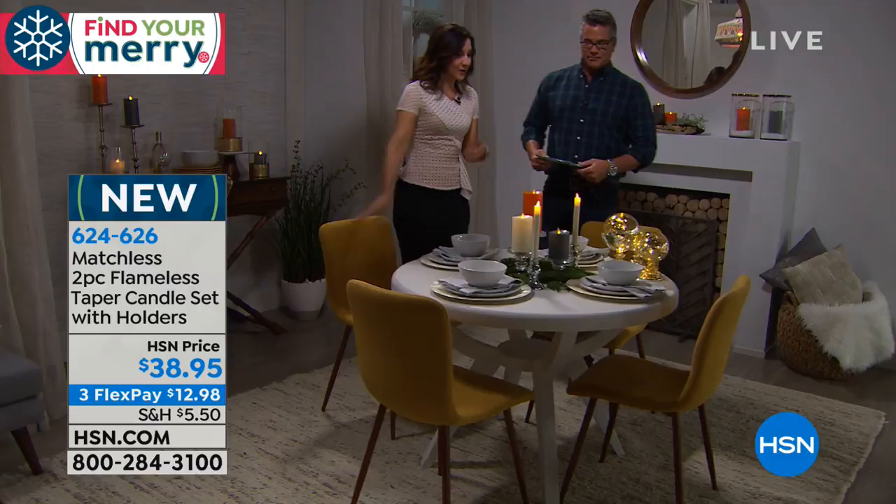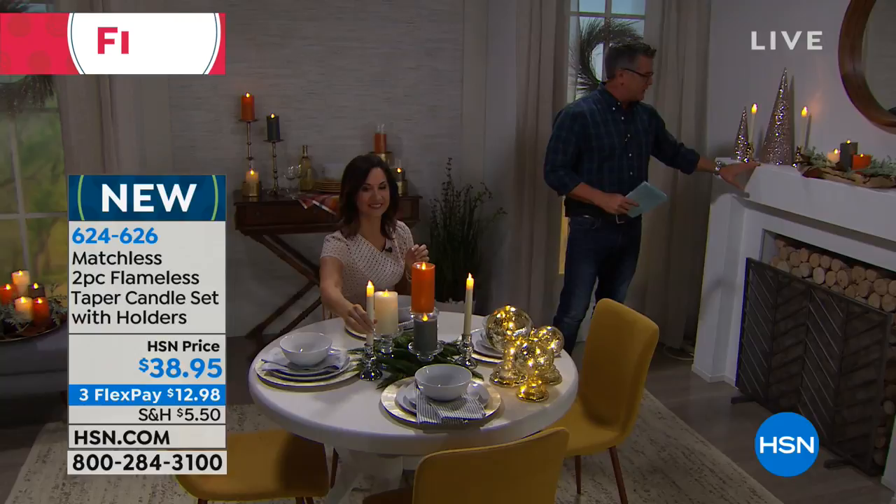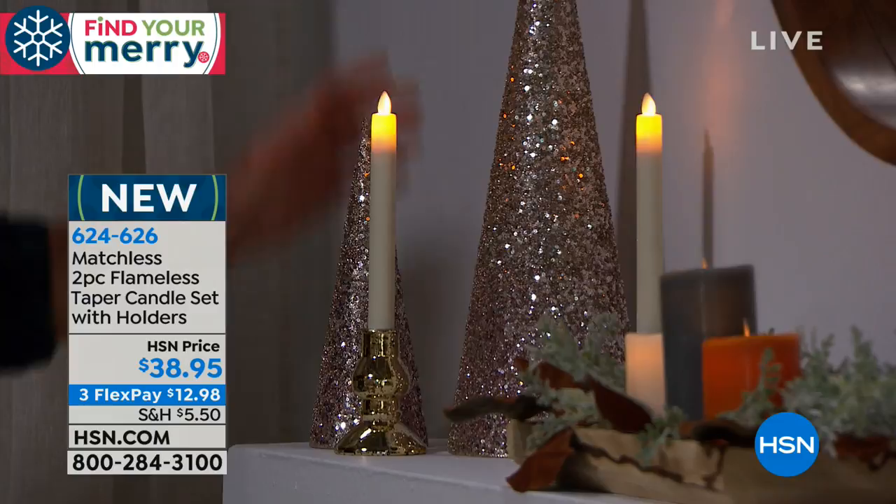Look at how beautifully they play together with today's special. You can do groupings like this, or even on their own up on the fireplace by the hearth — look at how pretty that is. These are paired here with some sparkly styrofoam cones, and the combination is beautiful.